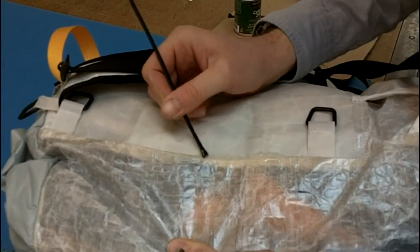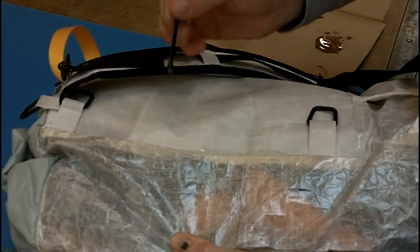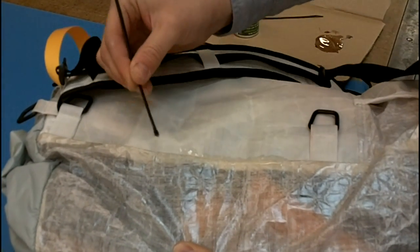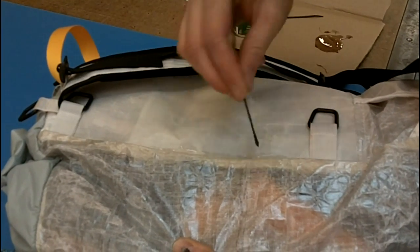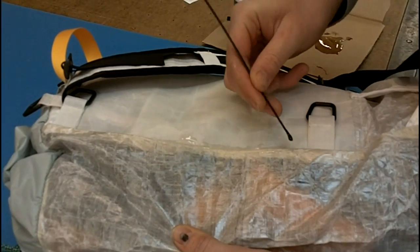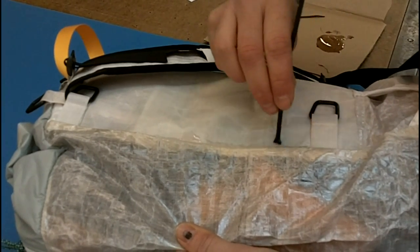You're going to have to let it dry a couple of hours. If you use an accelerator like we do here at the shop, it'll dry in two to four hours. Otherwise, you want to dry it overnight. Do this before you use the pack. You know, an ounce of prevention is worth more than five pounds of cure.